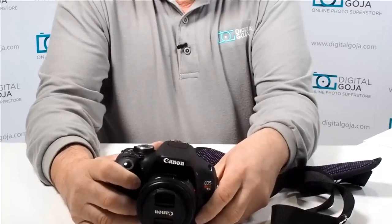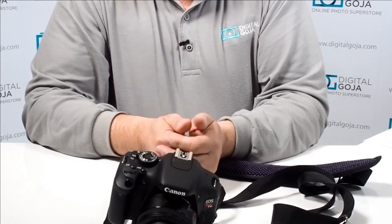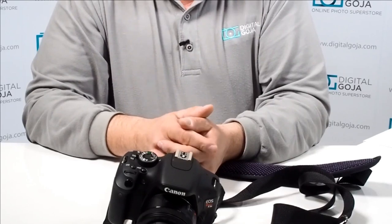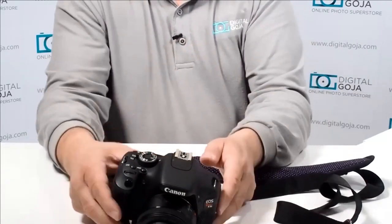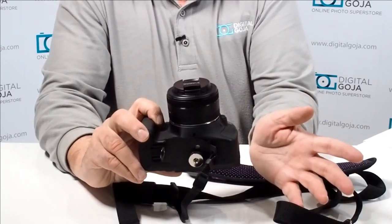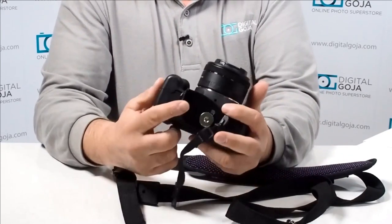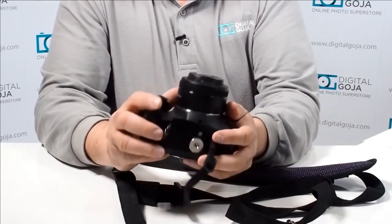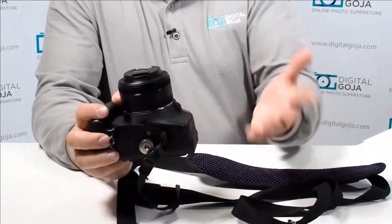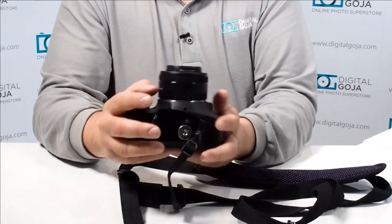Remember, Altura Photo sells this in different configurations. You have one that comes with just one strap and one quick-release plate, and you can also purchase it with the strap and two additional rapid-fire quick-release plates — so you can have one on your larger DSLR lenses with a tripod collar and one on your secondary camera. You can also purchase the quick-release plate by itself if you already have your favorite strap and just want to add the quick-release functionality.